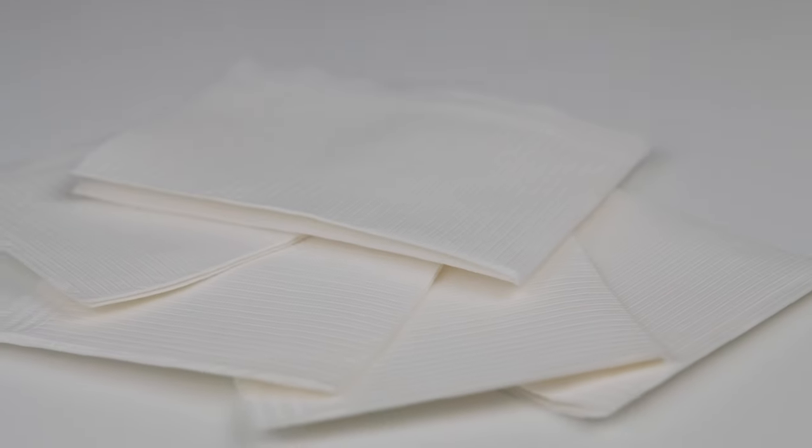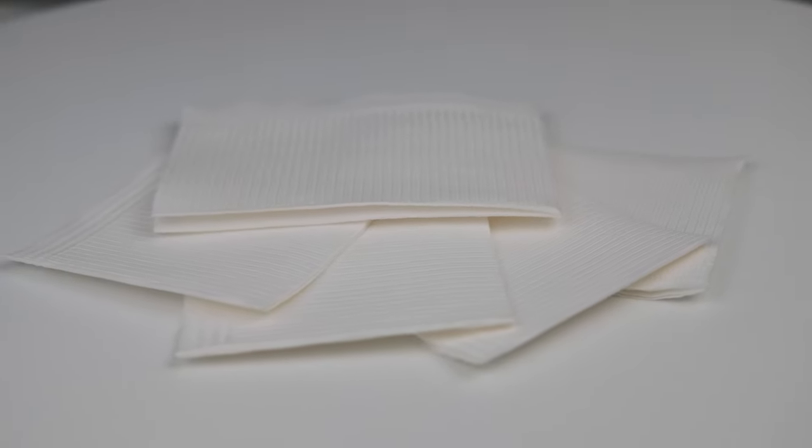I use these white dental pads for my station to make sure everything stays clean and hygienic. You can also use them as a background for your clients when you take photos.